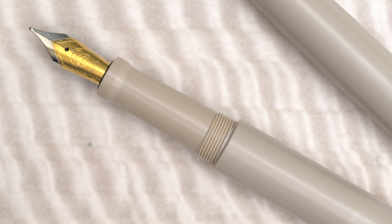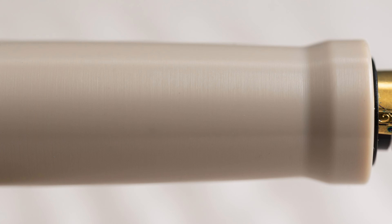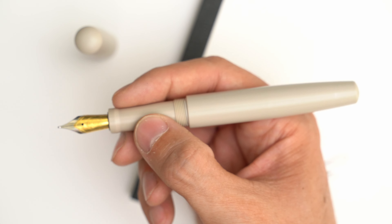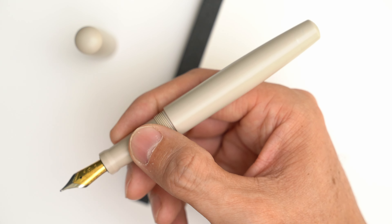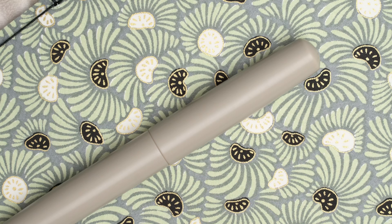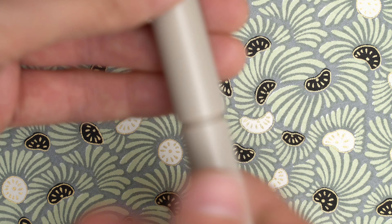The grip section tapers down smoothly until it flares out at the base of the nib. Again, it's not a glossy, slick surface — there's that microtexture that makes it feel very secure in the hand. Overall, this pen feels very nice in the hand. It's a good classic shape, not too big or too small, and the grip section is long enough to accommodate a lot of different grip positions. The step down from the barrel to the threads and grip is gentle enough that it's not uncomfortable at all. Eureka makes this pen with a couple of other options for the grip section shape too, but I haven't tested those.